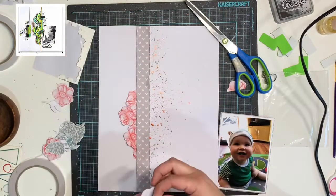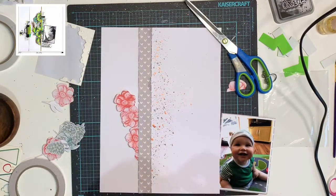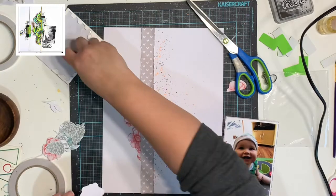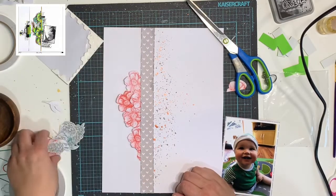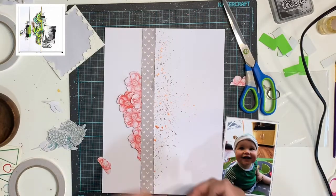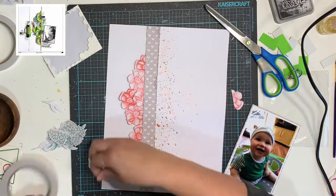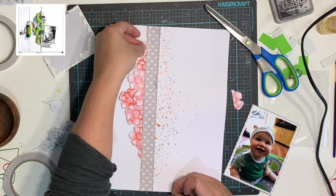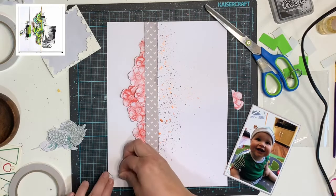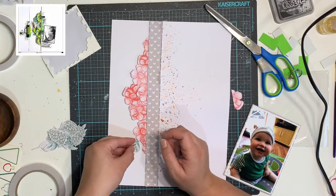I'm really happy with how it turned out in the end. Very different for me, which is the point of this series. I definitely went out of my comfort zone with all of the stamping and the fussy cutting, but I'm really happy with how it all turned out. I do show you at the end which stamps I used — it's a stamp set from Stampin' Up called Painted Seasons. You can't get it anymore; it was actually a celebration stamp set from a couple of years ago. The pine cones were a nice little added touch — I hadn't even thought about using them but I think they look super cute.